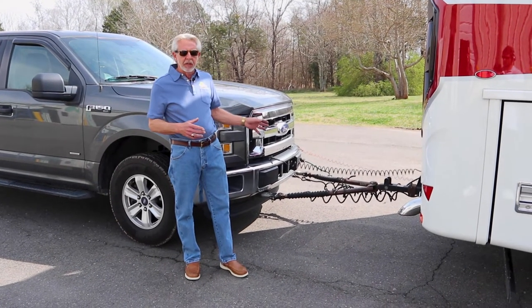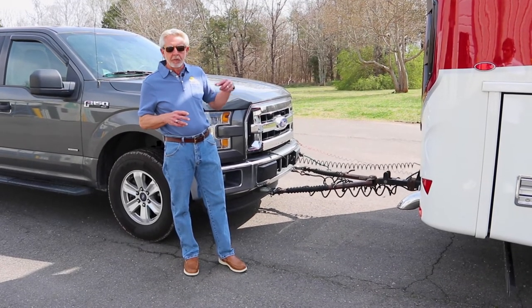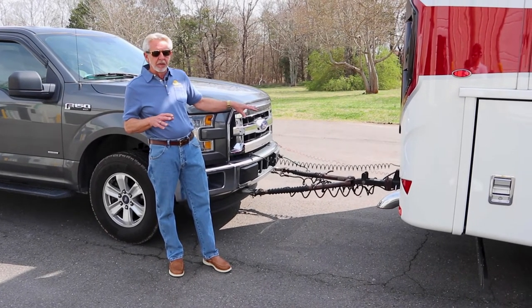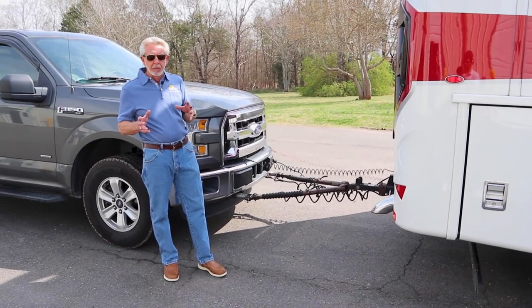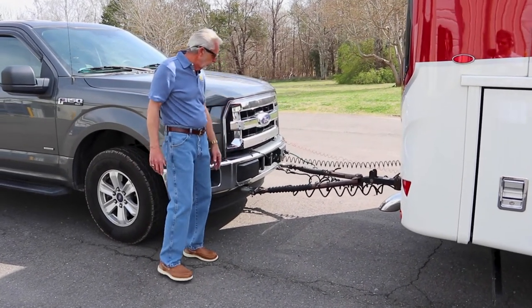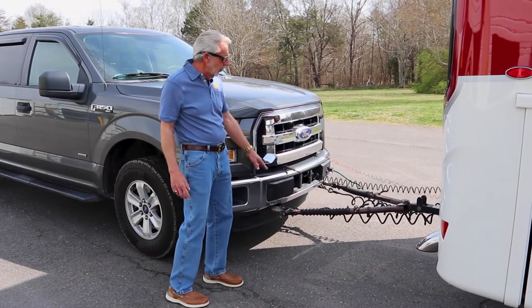On the back of the motorhome if you're towing, there are some things you really need to check closely before departing, and I always look at these items when en route too. When I stop at a rest area or stop to eat, I always make these checks. I'll give everything a kick with my foot to make sure that items attached to the front of the tow vehicle are tight.